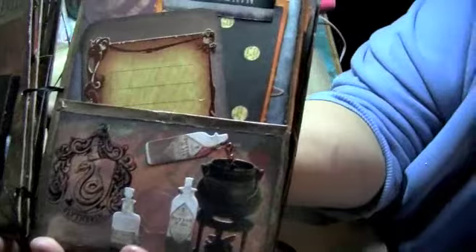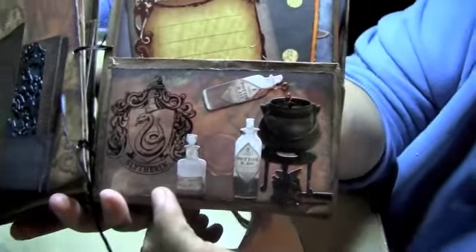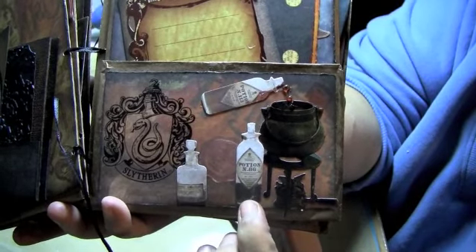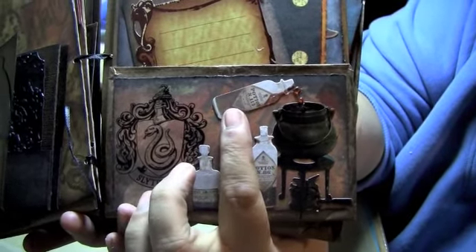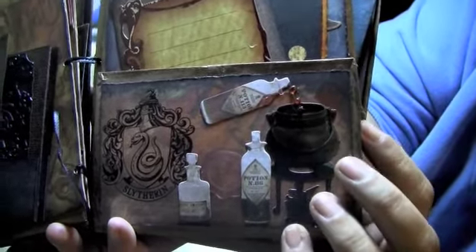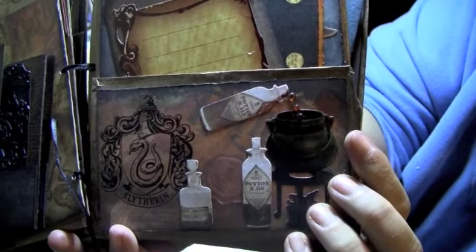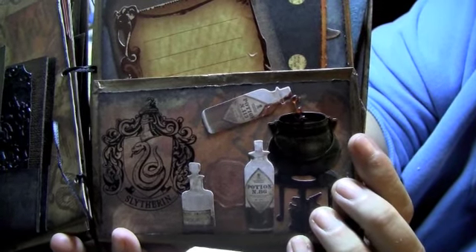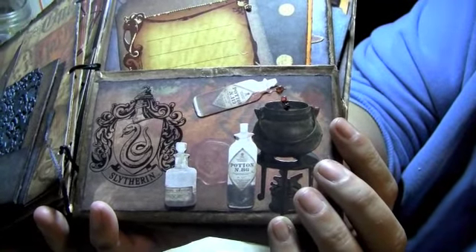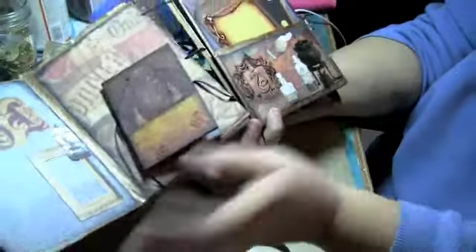And this one was really cool. You've got the Slytherin logo here and the magic potions thing. And then these are magic potions, and this is magic potions. Right here I have drips — what I did was I put hot glue drips on there and then colored them with alcohol ink. So it looks like that red potion is coming out of the bottle into the potions pot. I thought that was pretty cool.